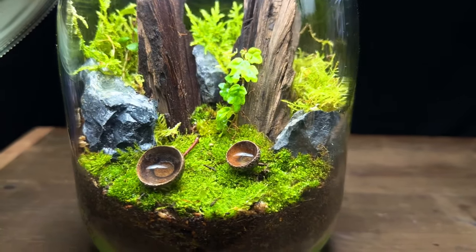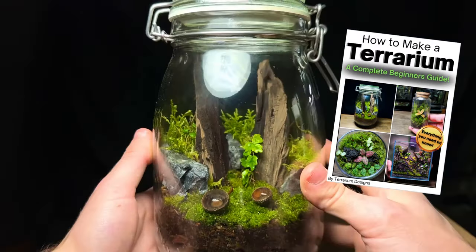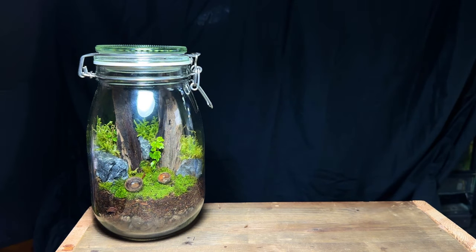If you want to learn more about terrarium making I've just released an ebook that contains everything you need to know — I'll put a link at the top of the description if you're interested. I hope you enjoyed this terrarium build and thanks for watching.